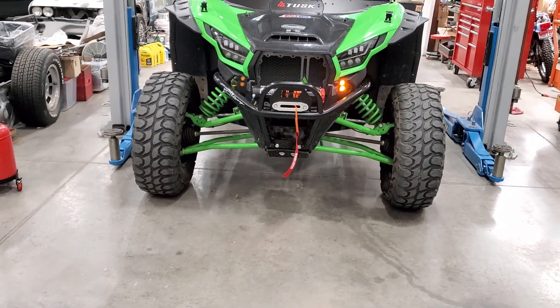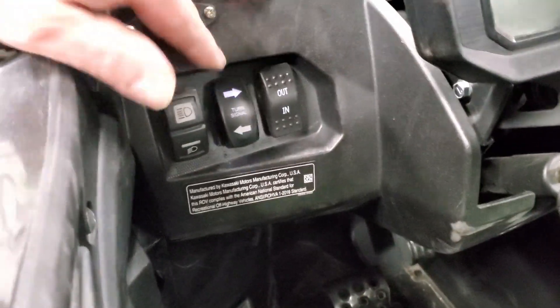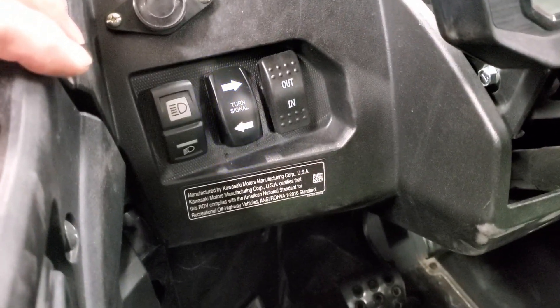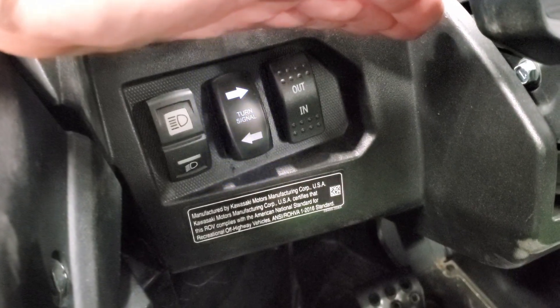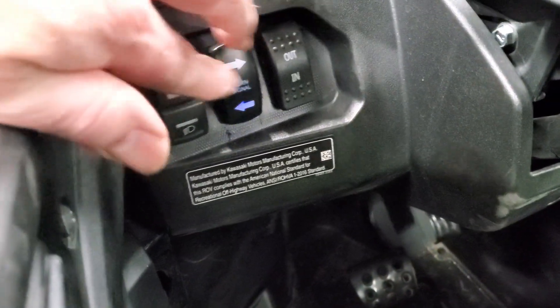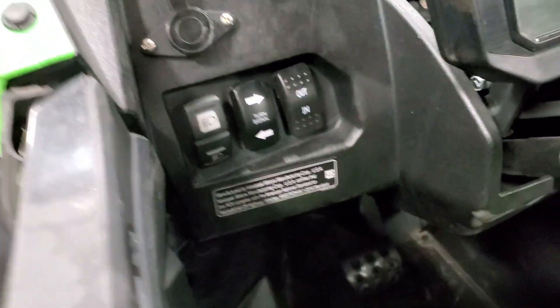And here's the back. They recommend hooking it up to the battery. You can see you get a flashing light on the direction you selected — so that's a feature.